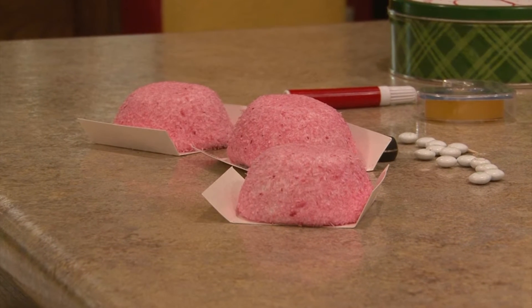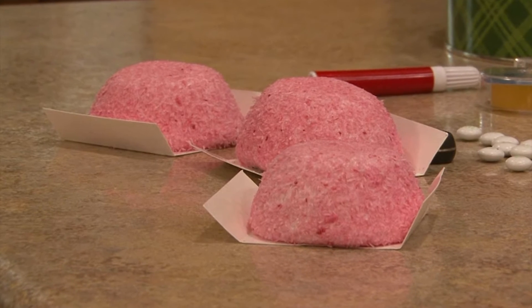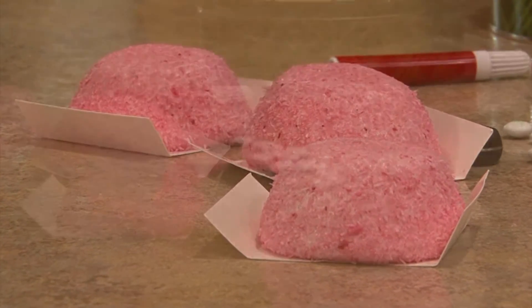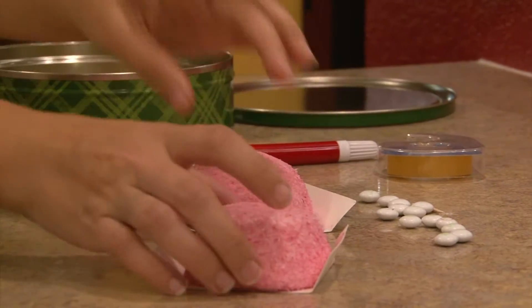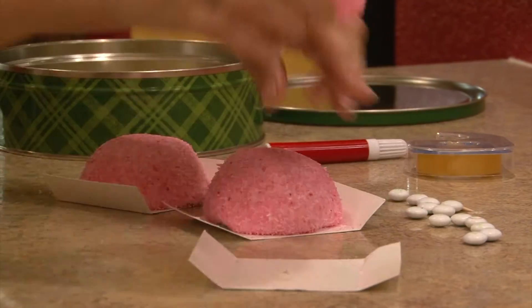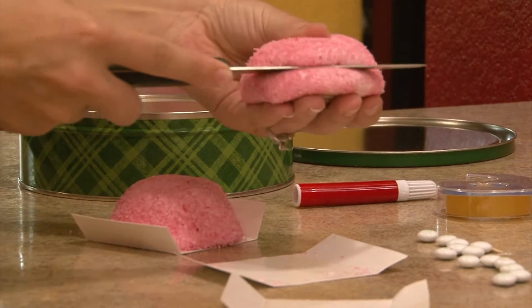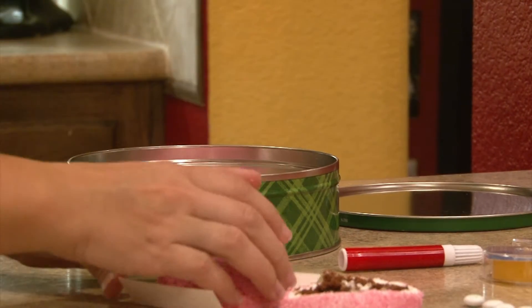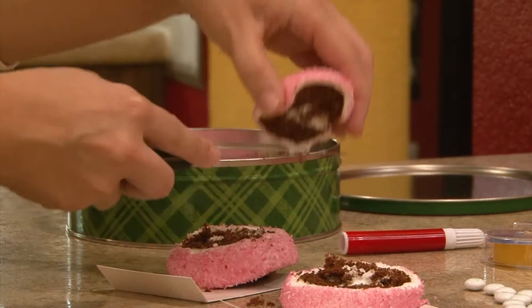Now to make Frosty. What I'm going to do is take those tasty chocolate coconut cream pink snowballs and make them into a snowman. We can place these into that tin in the shape of a snowman by cutting a little bit off of each one to make the different size balls. The first one you will just place in there. Cut a little bit off of your next one and place that one in, and this last one will be your smallest ball. Place that one on top.